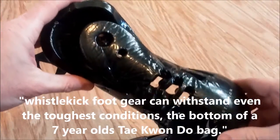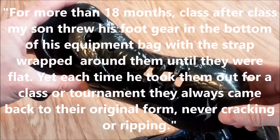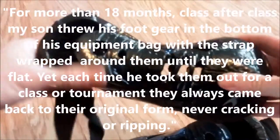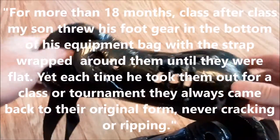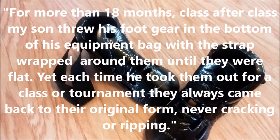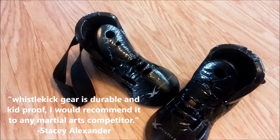We've got a testimonial from his mom, and she swears he was not nice to these — they were all crunched up at the bottom of his gear bag the entire time. And it's not like he doesn't train; he's actually on a competitive team. This is just another great example of how Whistlekick products hold up. Check out what we do at whistlekick.com — thanks.